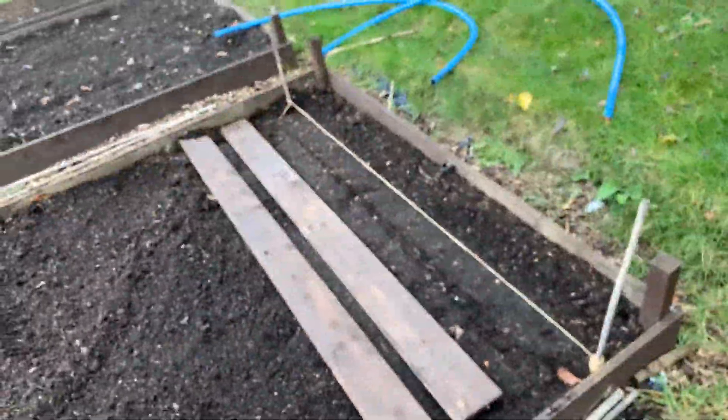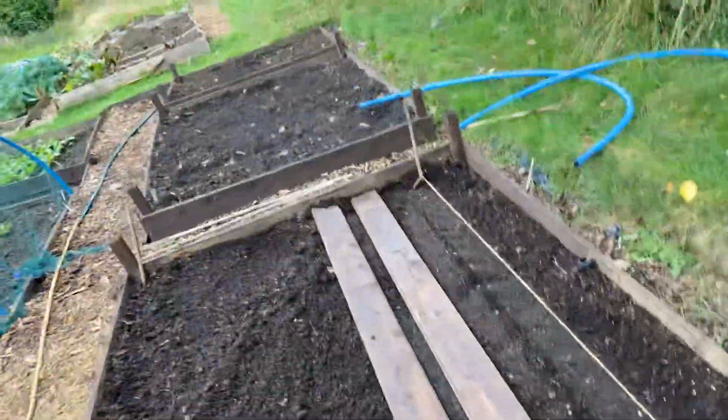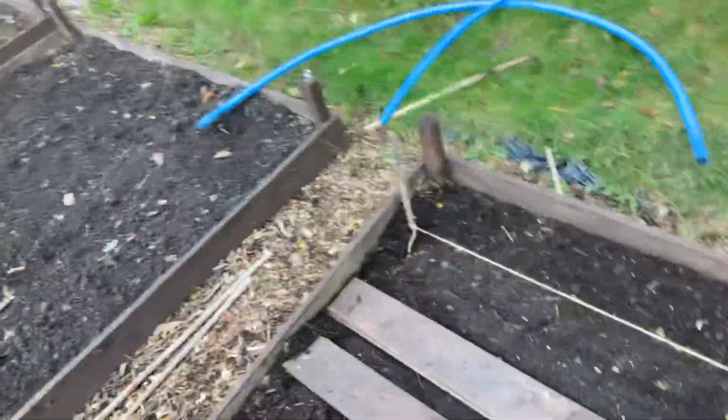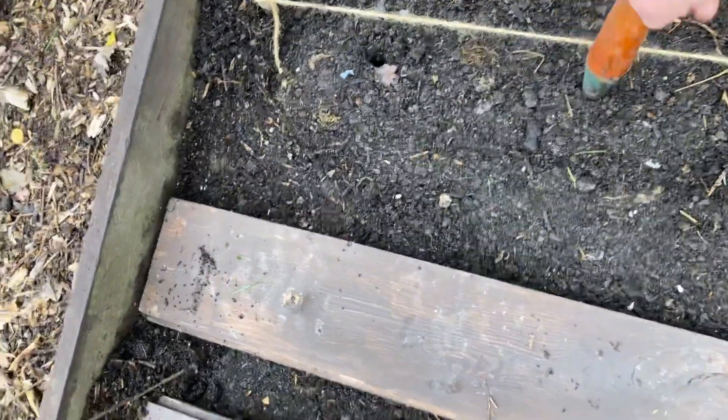I've got my straight lining. So all I'm going to do — I shouldn't walk on soil, but I'm just going to show you. I can smooth it afterwards. I'm just going to put a line there, a dib there, every six inches.